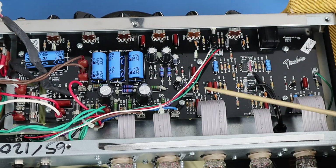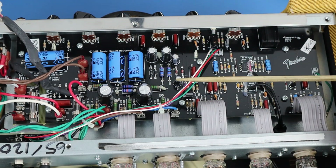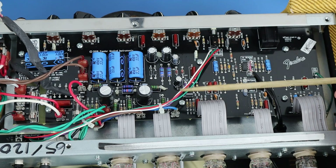The stock speaker, rather than a Jensen, is now a Celestion Type A. We'll go through a few changes — the main ones and the main reasons the three previous versions had problems with the PCB board and tube sockets.